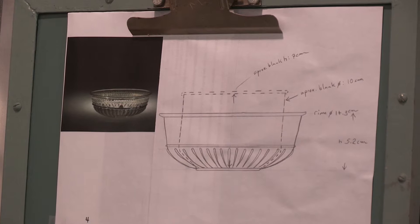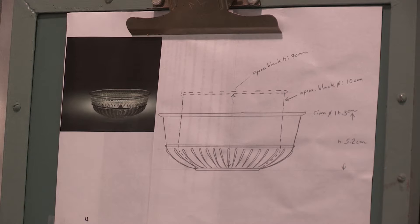The shape of the finished bowl will be very different from that of the blank. The dotted line shows the shape of the blank.